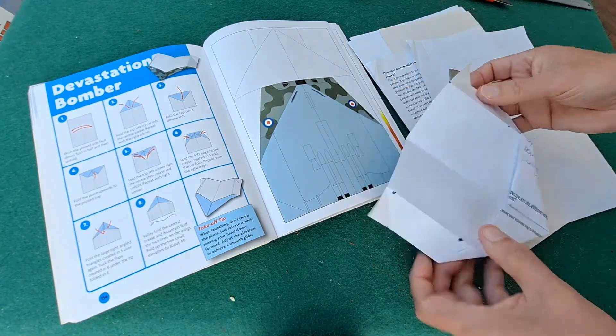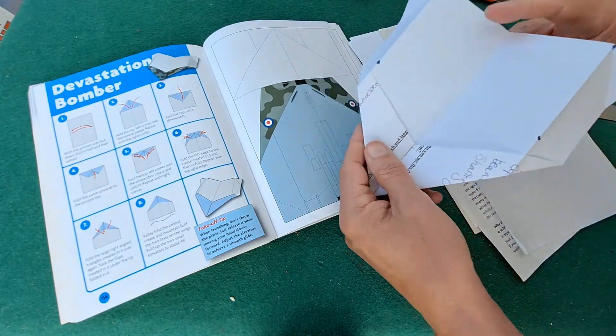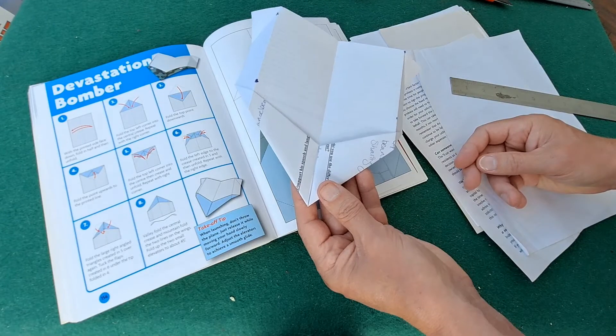Fold them back a bit. That's it, job done. Is that going to fly? Okay.